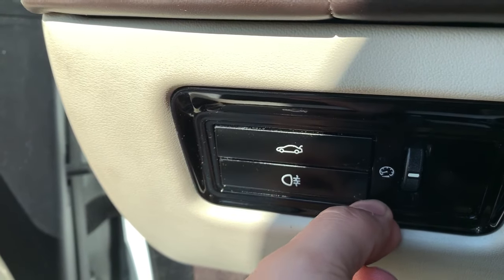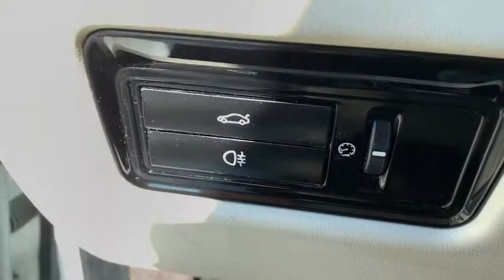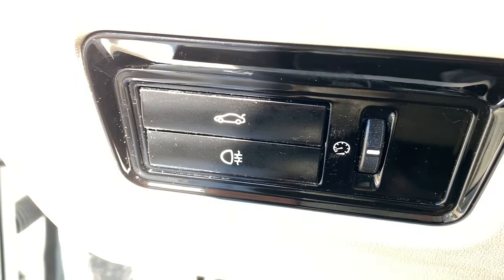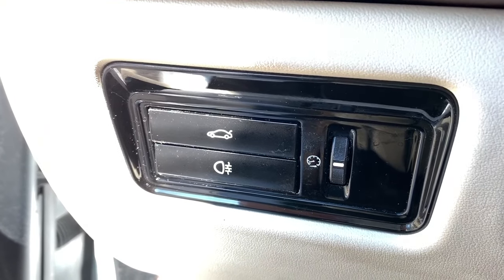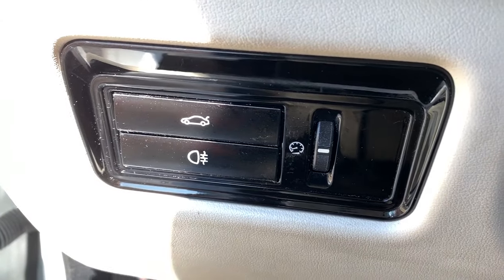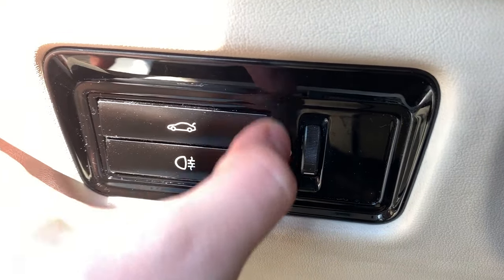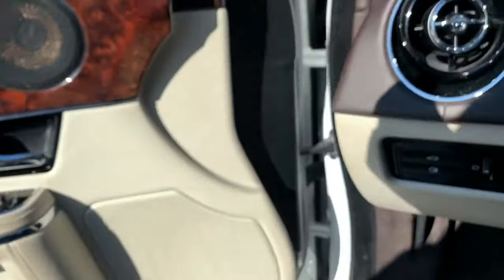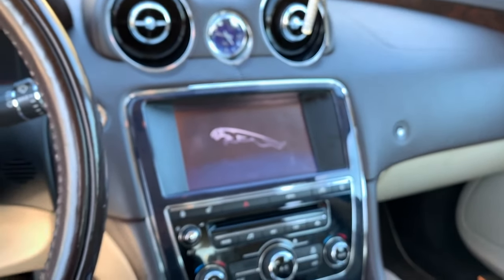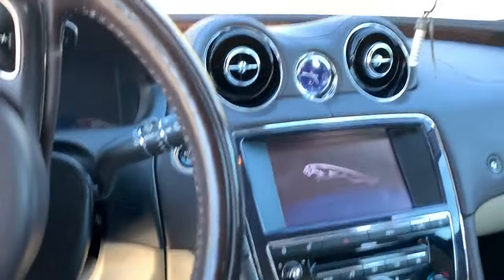These two buttons are smooth to the touch as well. There's a little corner I still need to get, but they took a lot of extra elbow grease. It worked on every single button in this car, amazingly. There is no longer any residue — no more sticky buttons in this entire vehicle.